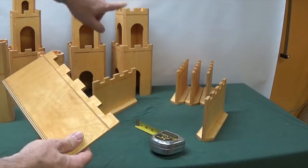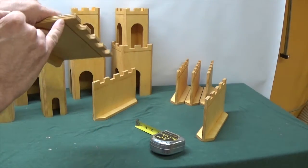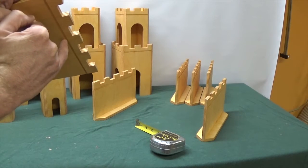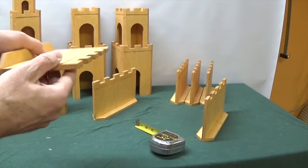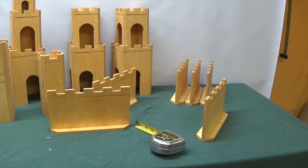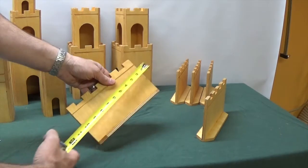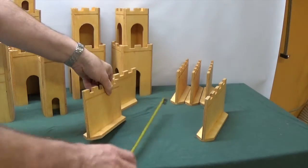Along the top of the wall and many of the pieces, I have this little decorative groove. You get this by just running over the table saw with the blade raised maybe a thirty-second of an inch, running it along both sides, and you get this nice little decorative line. Each wall piece is nine inches long — you can make them longer or shorter — and they're about five inches tall.